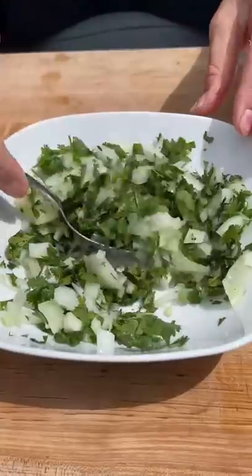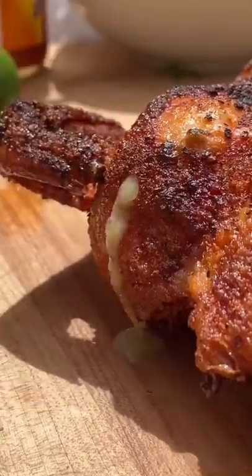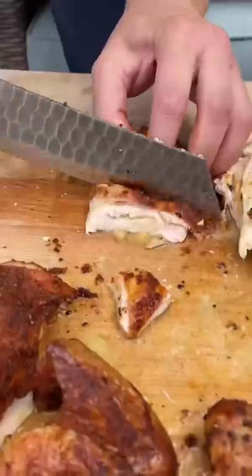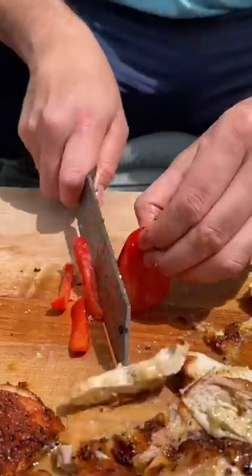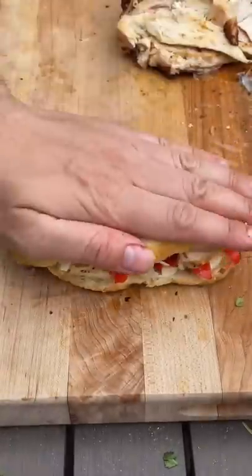Some cilantro, lime onions for later. Lord have mercy, I'm about to bust — watch this. Huge perk of spatchcocking is that it makes it so easy to carve. Look at that, it's literally green oozing out of there, but that's just flavor, baby.